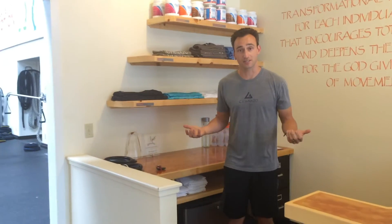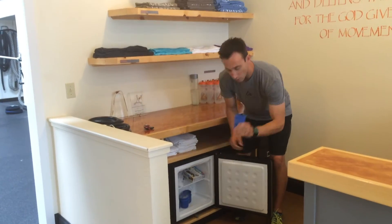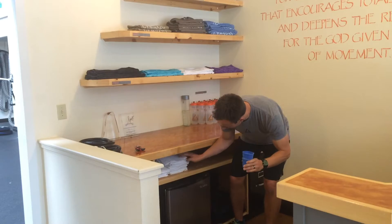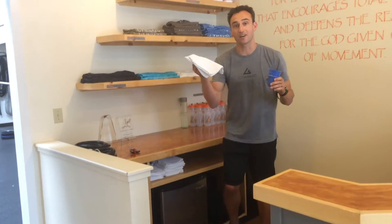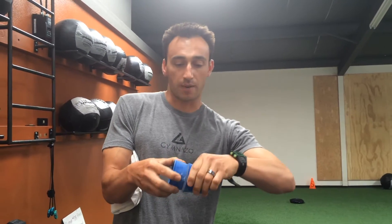Here behind the front desk at Gymnasium we have a miniature freezer. Inside this freezer you'll find cryo cups, and right above it, grab a towel. These cups are filled with water and then frozen. You can twist them in opposite directions to separate them, or if they're really stuck, run them underneath some cool water and that will help them separate easily.